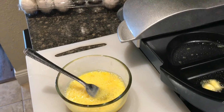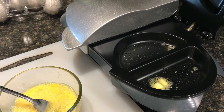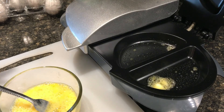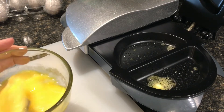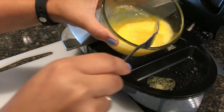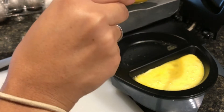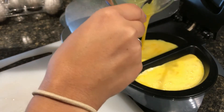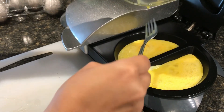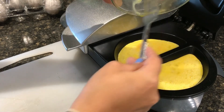I went ahead and greased my omelette pan. I just wanted to add extra fat — you don't have to, or you could spray it down with coconut oil, whatever you like. I'm kind of nervous. I'm gonna do half in here and the other half over here — a little less than half on this side. Scrape all of that out because you want it to be a big fluffy omelette.